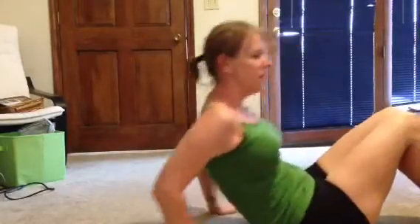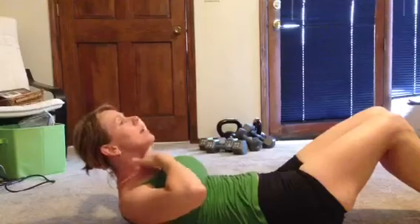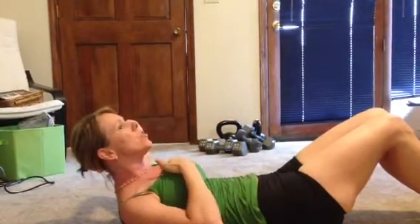Crunches, pretty basic, everybody knows how to do those. But when you crunch, you want to make sure you're not pulling your head up. You want to just crunch up and make sure you're keeping a space between your chin and your chest, and then go back down like that.